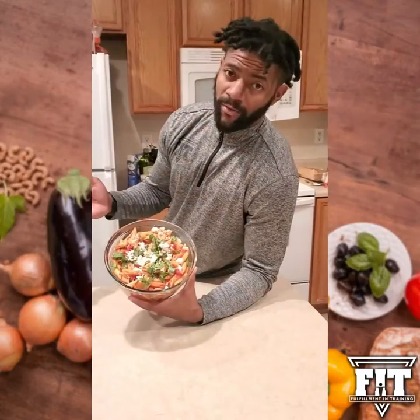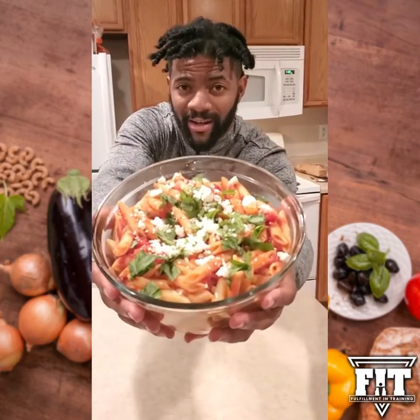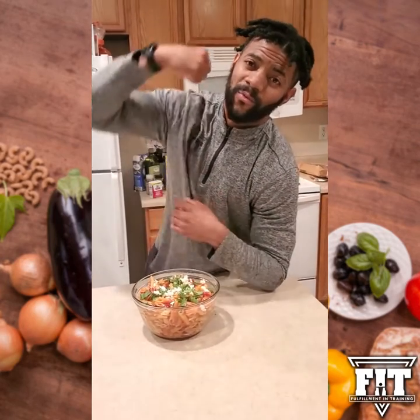Alright guys, that is our Nutritional Saturday. As you can see, we have our Penne Italiano here — if you look at that, I'm about to grub. I love y'all, as always.